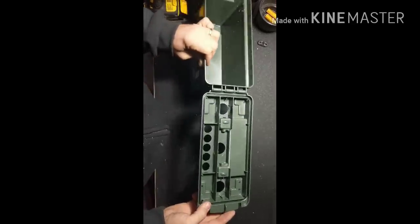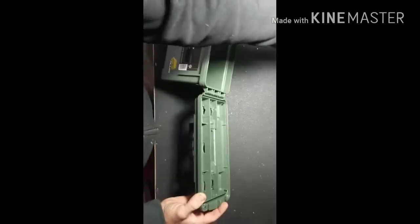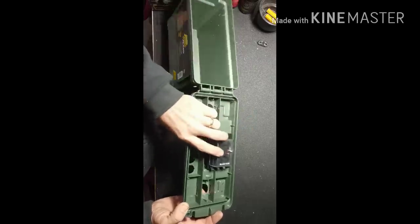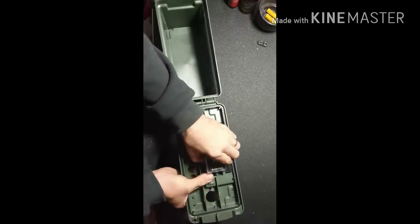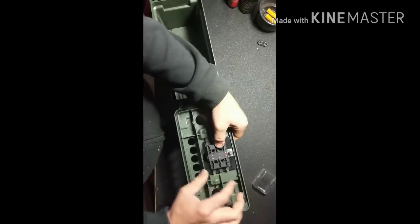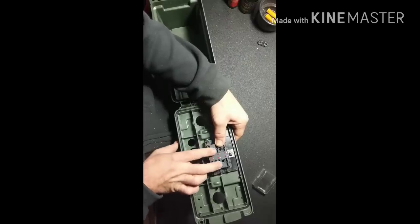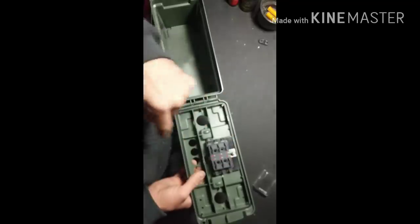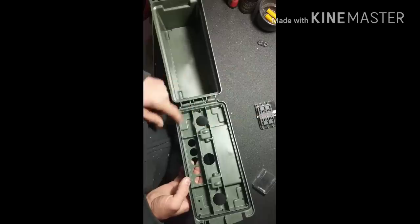Now we've got all that extra material removed and the fuse block will fit in there perfectly. As far as holes go, all we have left is to drill the two mounting holes for the fuse block. Take the cap off, hold the fuse block in position — it has four holes, but the two in the back overhang so you can't use those. Just stick your drill bit through the two front holes and drill. Once that's done, the next step is to start installing the switches and the rest of the components.